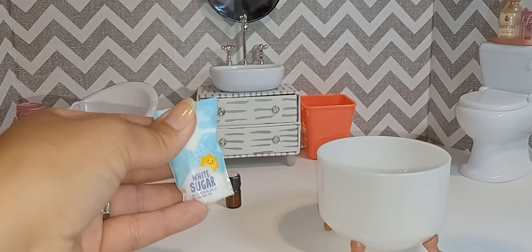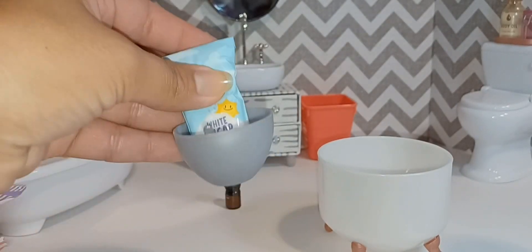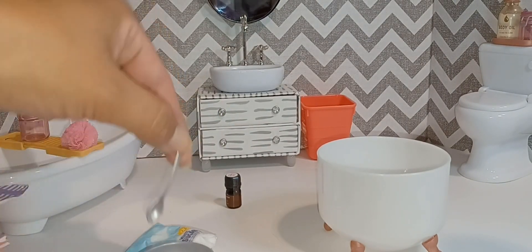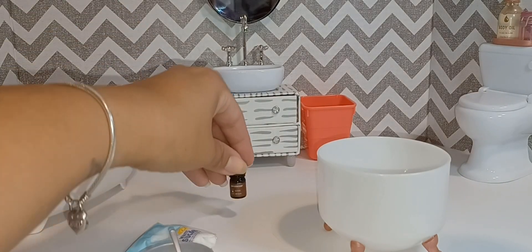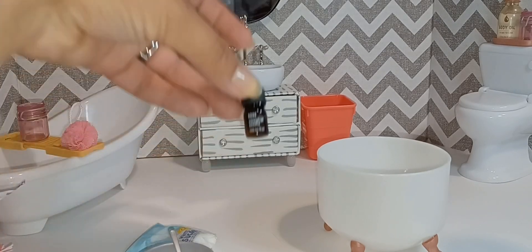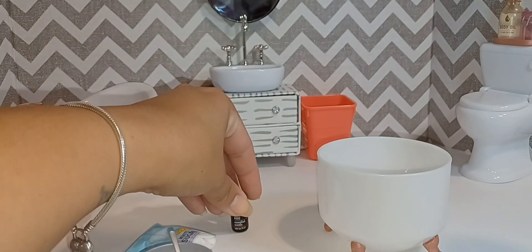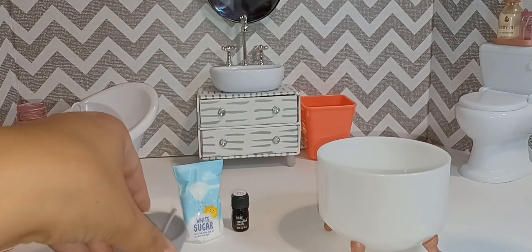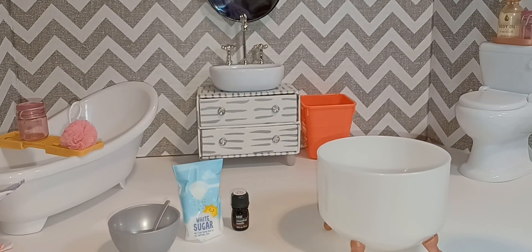The sugar is going to go into one of the kitchens along with the bowl. If you wanted to, you could use the bowl as like a little sink, but use it however you want. I'm putting the little scoop over on the bath tray. I have an idea for the little bottle of essential oil — stay tuned for that, I haven't fully decided yet. But this is everything that you get.